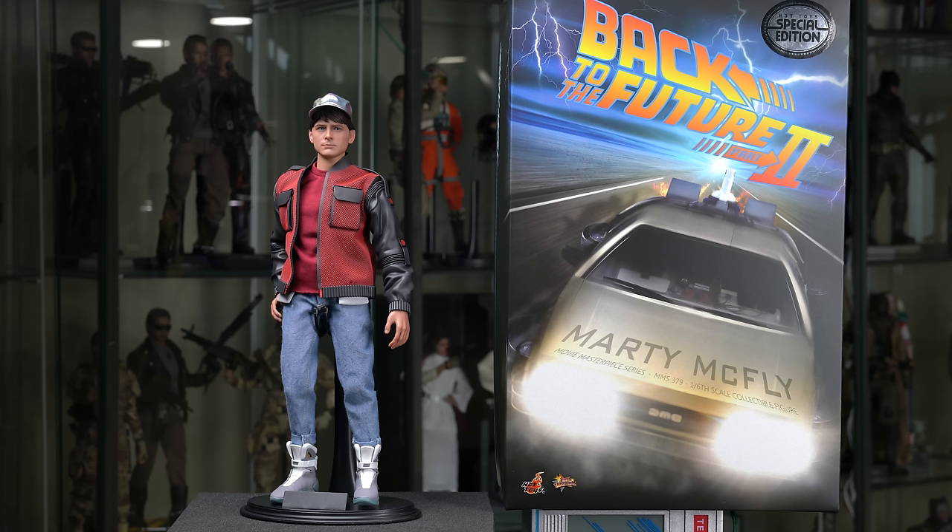I know there's some controversy and some complaints about the sculpt, the expression, and stuff like that. For me, that was pretty much negligible because this is the Back to the Future Part 2 Marty McFly. The sculpt is there, it's good enough — we'll get into that when I zoom in on the sculpt and show you that stuff and rotate it around.